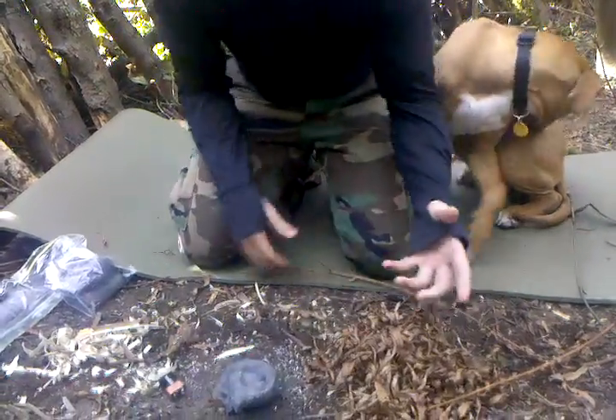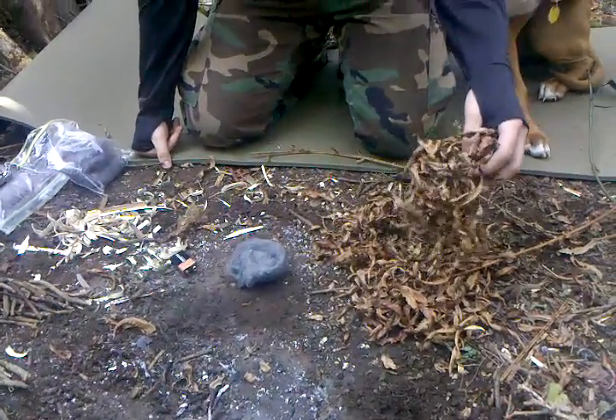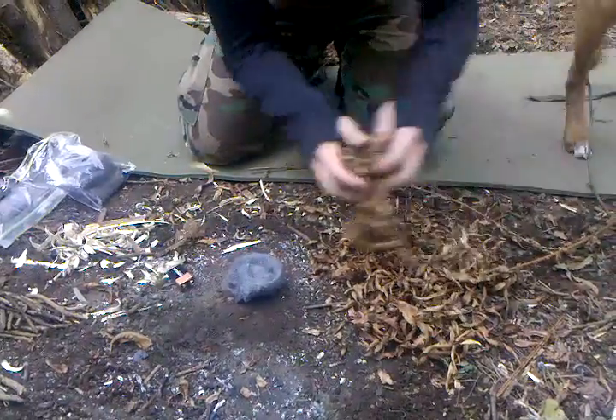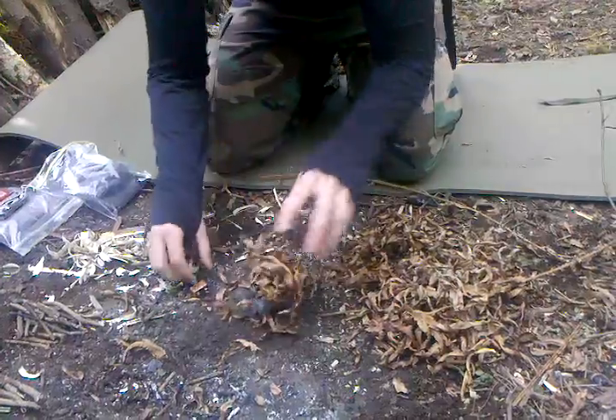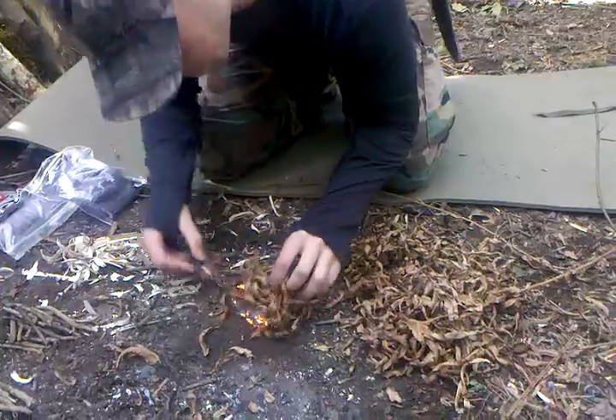Then take whatever you have for your kindling, whether you use sawdust or — I use dry ferns, really abundant around here — and whatever else you want to use. Basically, just pile it on top like this, sit it in there. Then you just take your 9-volt and just touch it in a few spots and start blowing on it.